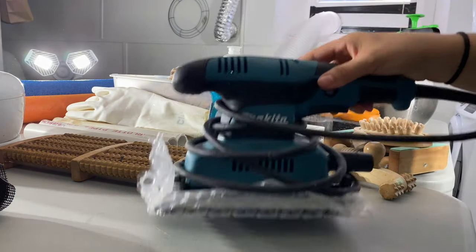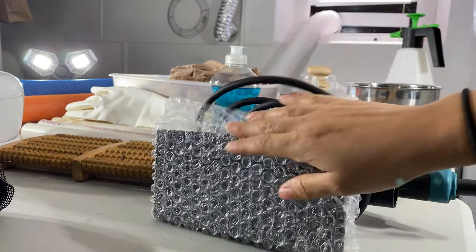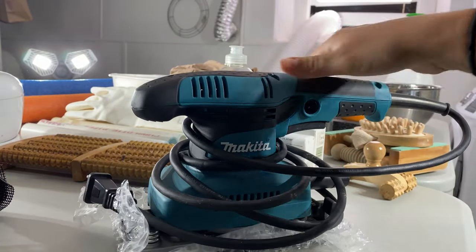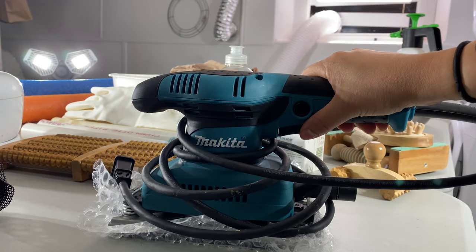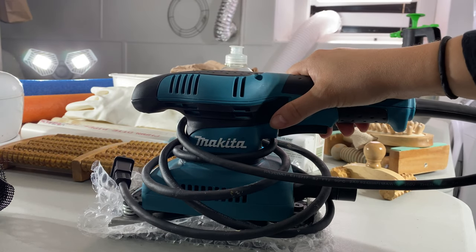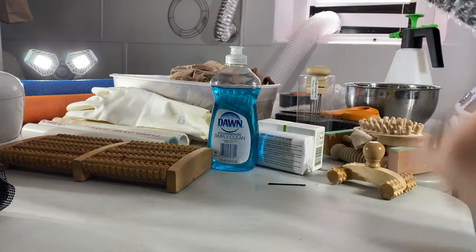This is my hand sander — I've added some bubble wrap to the bottom. I'll leave the link to the exact model below. I have neuropathy, so I really like this one because it doesn't vibrate as much and my hands don't hurt. It's also quiet and works really well. I recommend it.